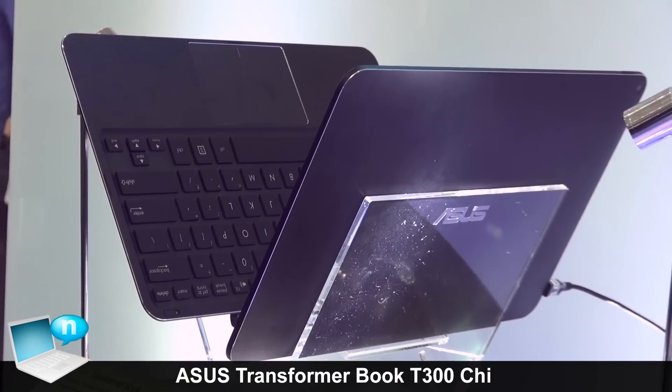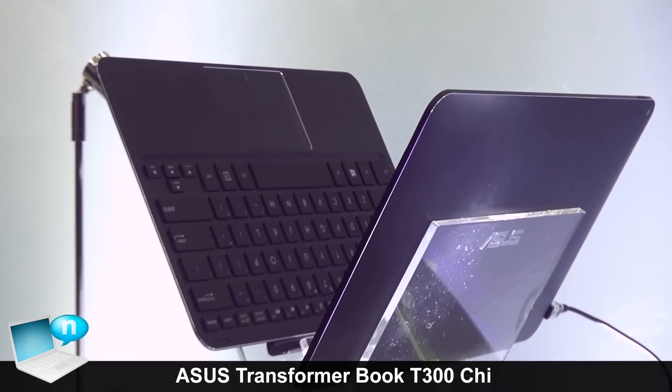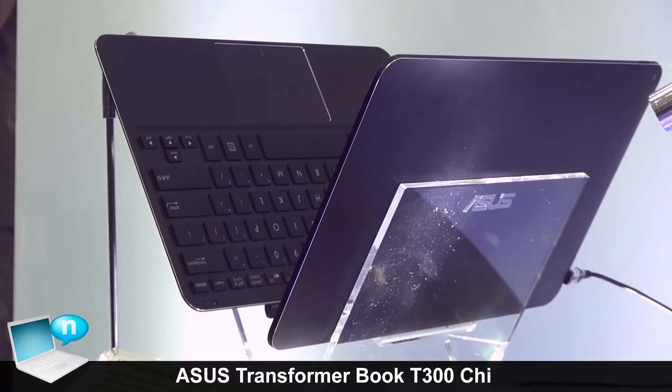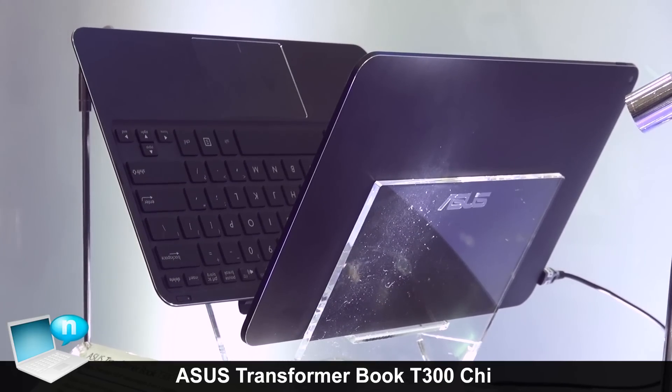This is our ASUS newest product for 2014. Based on our CEO's speech at the press conference, it will launch at the end of Q4 this year. And for the T300G,